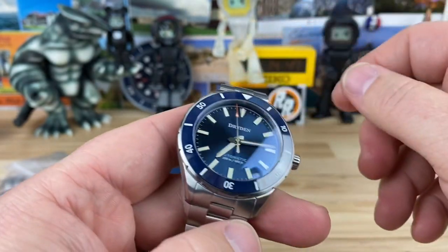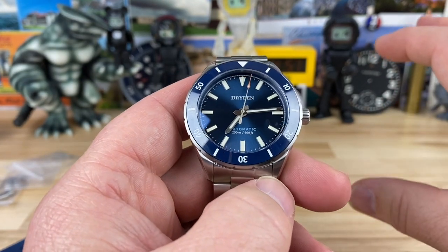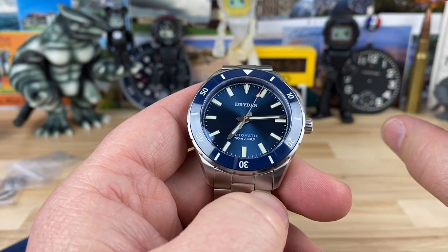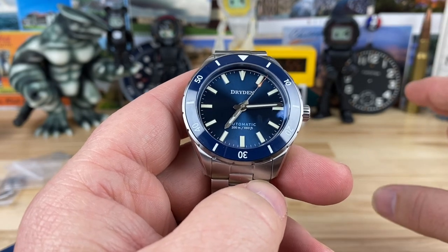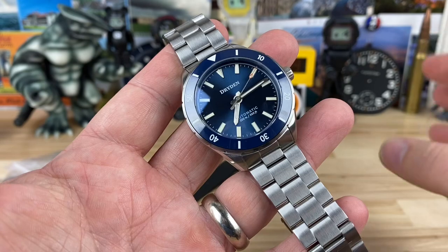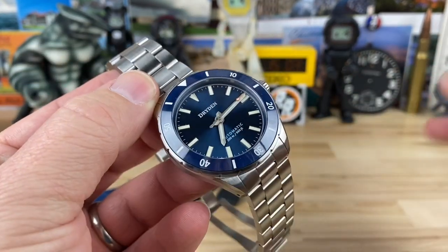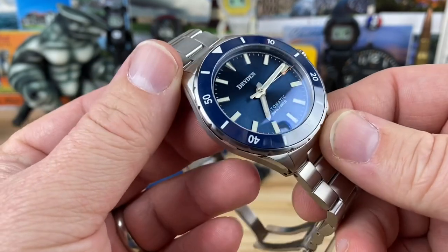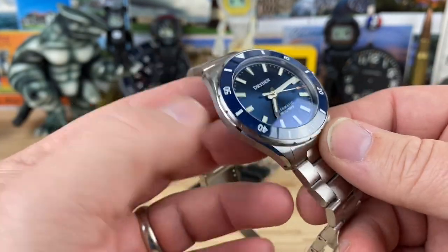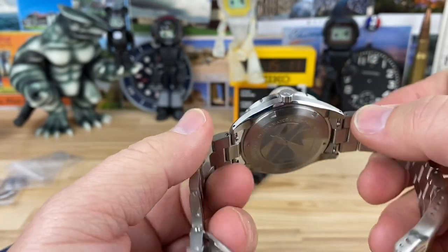So that leads me on to the price. Right now they're on sale. The regular retail price is $650 — still actually a decent deal right there. But right now they're on sale for $500 through November 30th of 2020. So go click the link down below and see if you can even find one. At $500, you're getting a killer, killer watch.